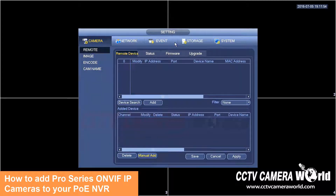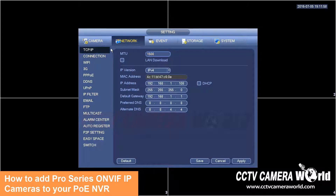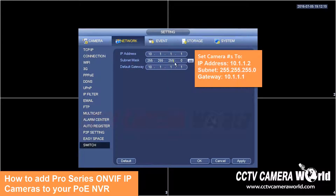First, make sure your camera is set to the correct IP address. In our NVR the internal PoE switch has an IP address of 10.1.1.1, so I have set our camera to 10.1.1.2. That is set on the camera, and the subnet and gateway are the same.